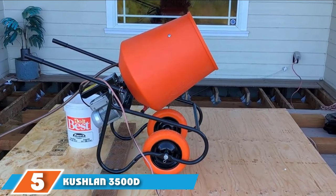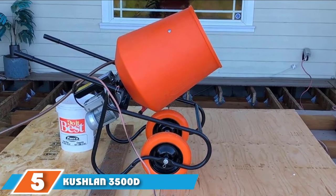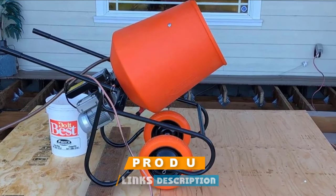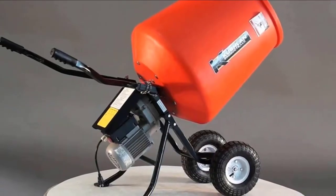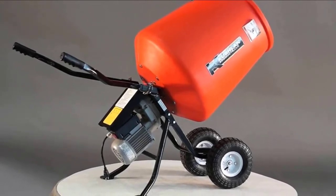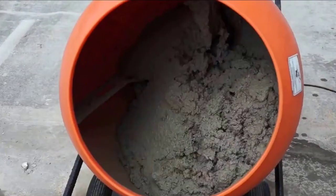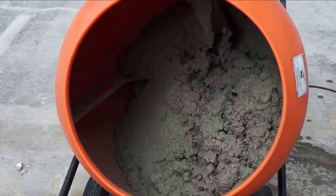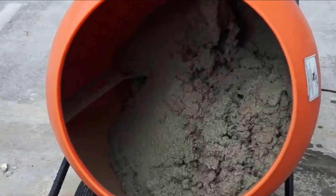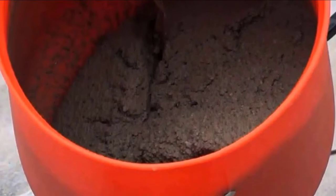The number five position is held by the Cushlin 3500D Direct Drive Cement Mixer. All of the previous cement mixers have offset motors and gearboxes to transfer rotating motion from the motor armature to the mixing drum. For larger mixers — 4.0 cubic feet and greater — it was pretty much necessary to do it that way, otherwise it would be too taxing on the motor. But for smaller mixers like this Cushlin product, there's another option: Direct Drive, where the rotating armature is directly connected to a shaft, which is then directly connected to the drum. Mounted on a frame with two long handles and two wheels, you essentially end up with a wheelbarrow that churns its own cement.